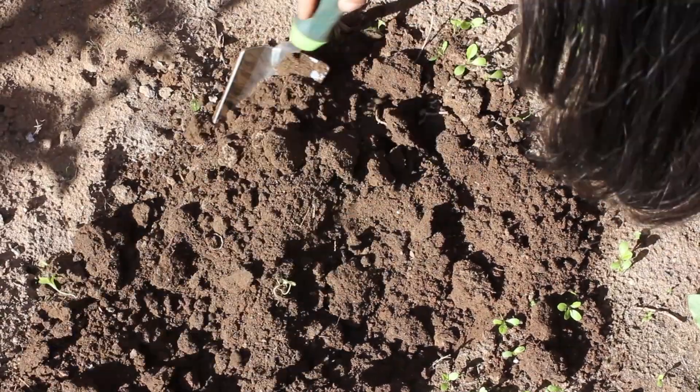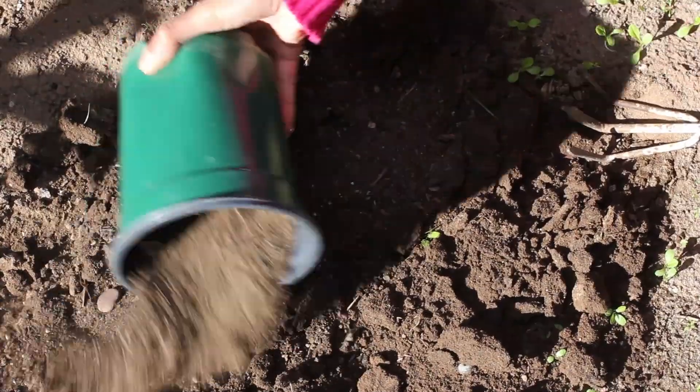Hi, I'm farm-to-table chef Tekka Thompson at TekkaThompson.com, and today we're talking about how to fertilize dirt.